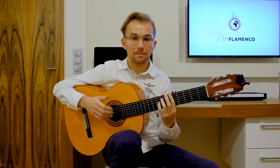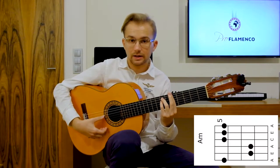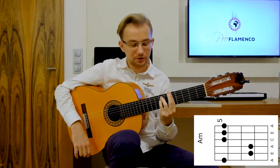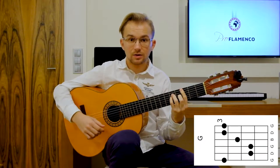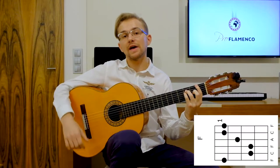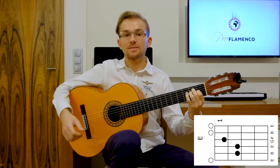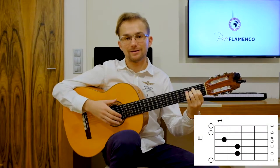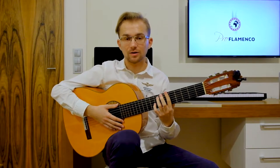Let's start with the barre chords — this is the first way to play. So we play this progression like this: A minor, G major, F major, and E major. This is the basic way of playing these chords.